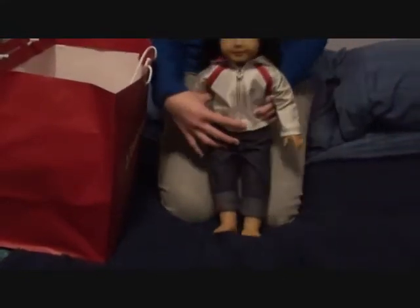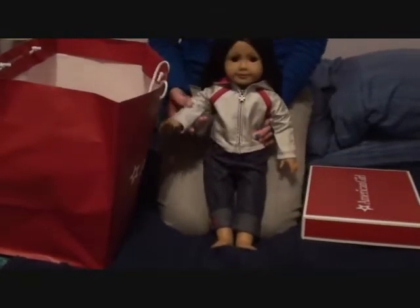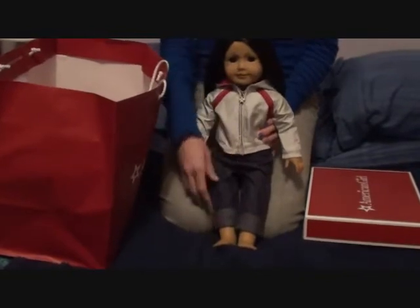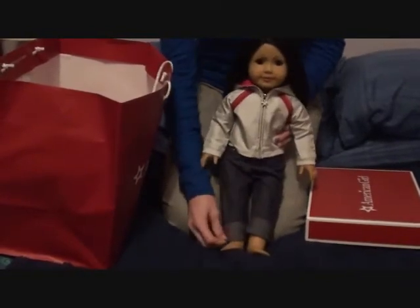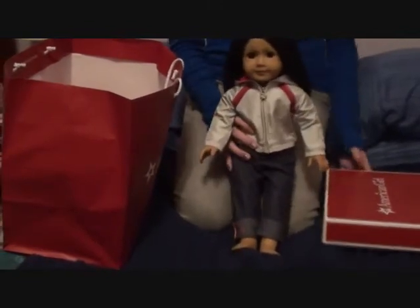The first thing she got me was actually this outfit I have on Claire right now. It came in this box, and it actually came with this jacket which is really adorable, and it came with these long pants slash capris. I really like this outfit on Claire right now.